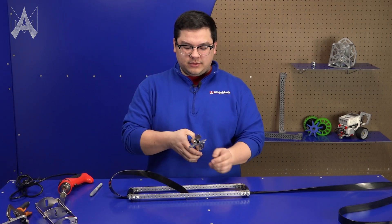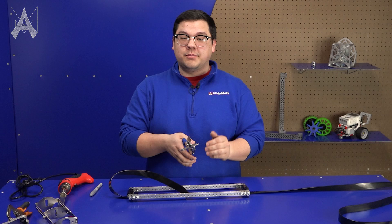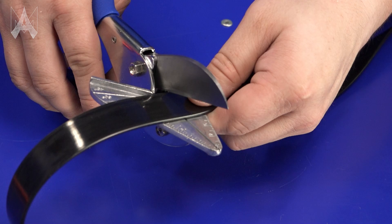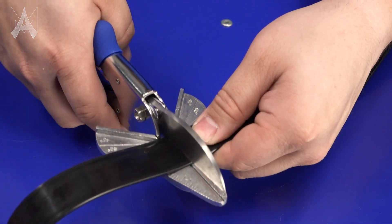These are special scissors that have angle markings on them, but you can use any normal pair of scissors to cut your Polybelt. You want to make sure the ends are cut as straight as possible, as this is going to help when you weld them together.